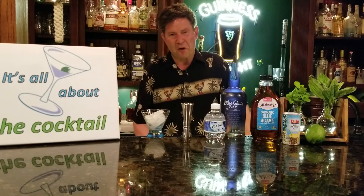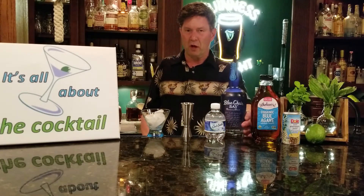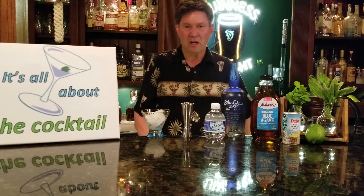Hey there! Today we're going to make Blue Cherub Bae's 10 with a 2. It uses these ingredients: Blue Cherub Bae coconut rum, fresh mint leaves, fresh lime, a little agave, and you top that with club soda.